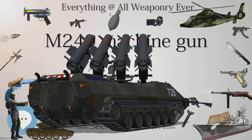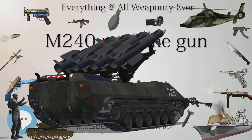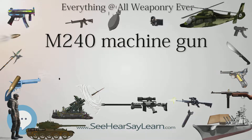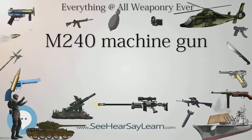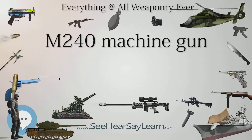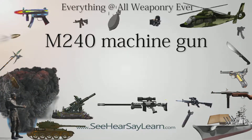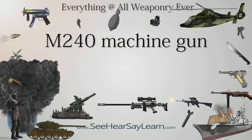The M240N is designed with front and rear sights and configured specifically for mounting on watercraft. It is similar to the M240G but lacks the integral bipod. It also uses the hydraulic buffer of the M240B and features the lower cyclic rate of fire of the M240B, which is around 550–650 rounds per minute.